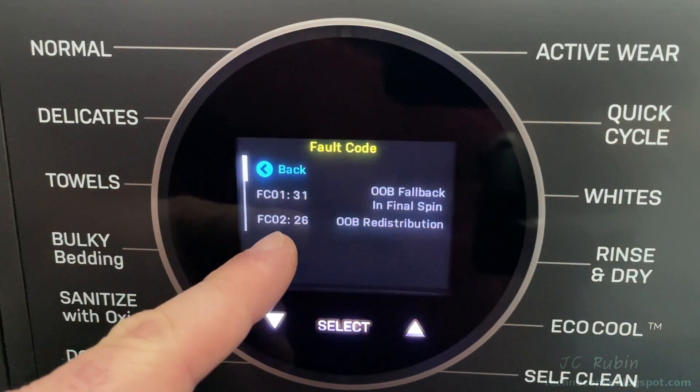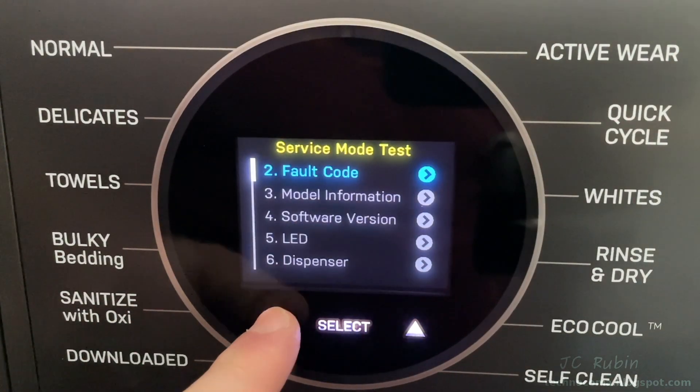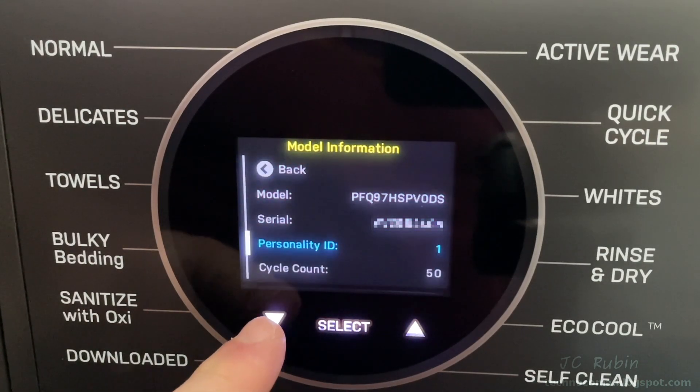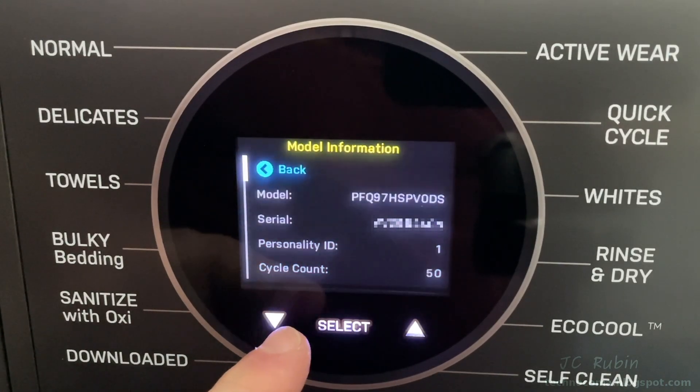We'll hit select to go back to the main menu, then push down to model information. We can see the model and serial number and the personality ID. It appears to indicate the type of machine and cycles — we've run 50 loads of laundry.